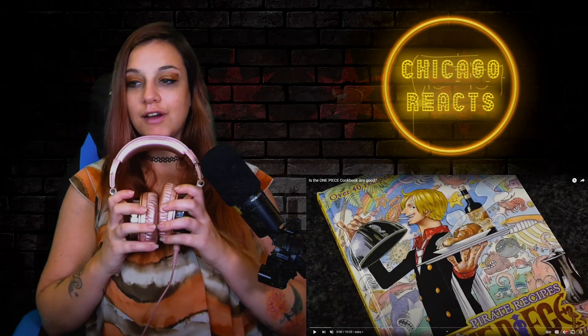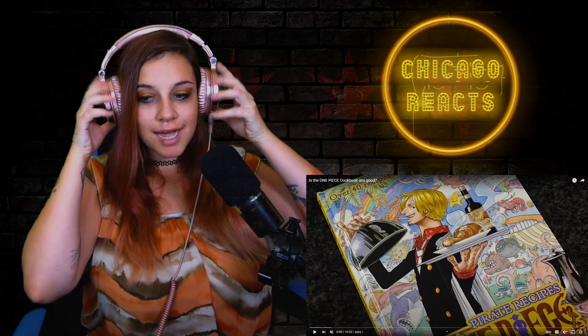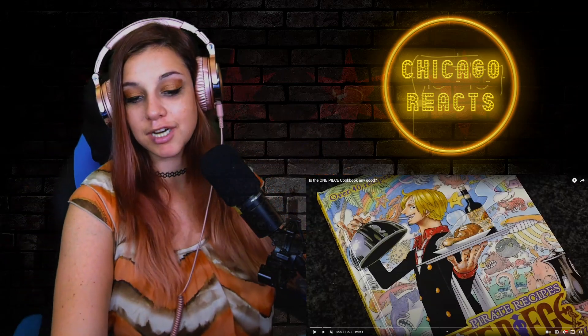Hello and welcome back. My name is Lauren and today I'm going to look at the One Piece cookbook. I'm going to find out if it's any good. I don't really know much about One Piece yet, but I do know that there's this chef guy and he does a lot of cooking, and I'm curious to see if the things that he cooks are good. A lot of times anime food looks delicious, and I'm curious to see if this will be the case here.